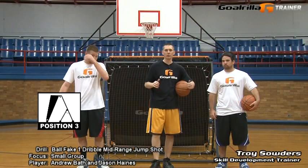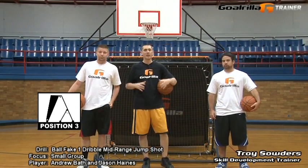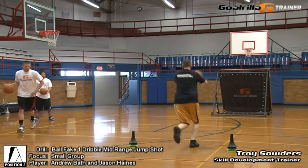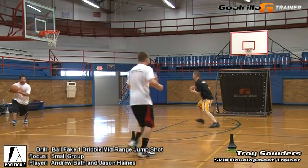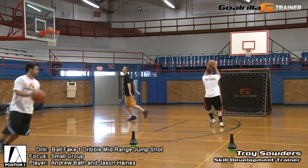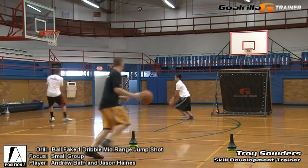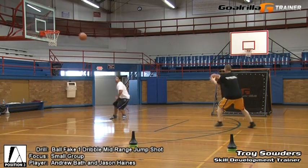Assisting me with this drill are two former students, Andrew and Jason. We're going to begin by setting ourselves under the basket. I'm going to dribble out to the cones, and once I hit the cones approaching the G-Trainer, I'm going to make a chest pass off the G-Trainer. On that return pass, I'm going to catch it, immediately step into my ball fake, and go one dribble jump shot from mid-range.